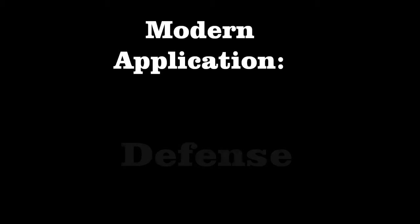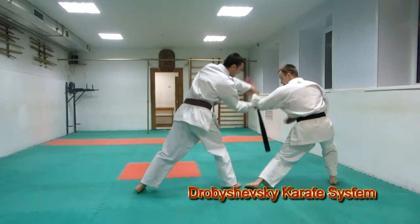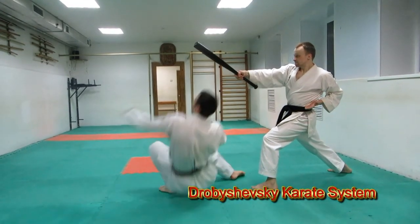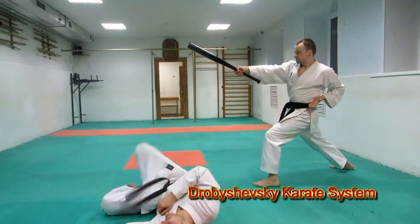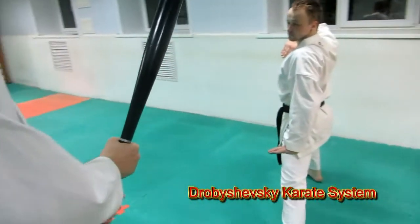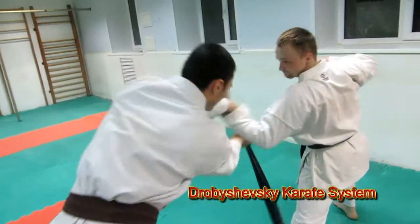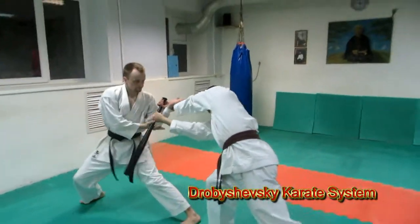Seipai in action. Tekubi Kake Uke in action. That could be a good combination for baseball bat defense: knee and rock, disarm, atemi.